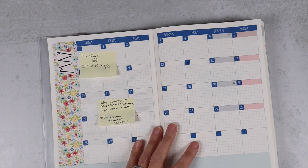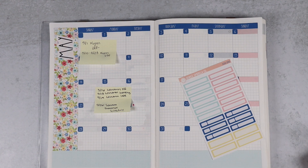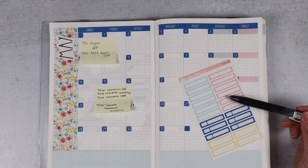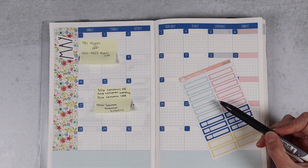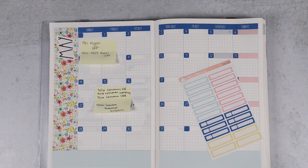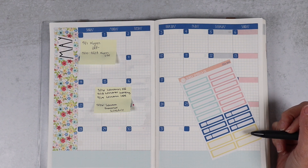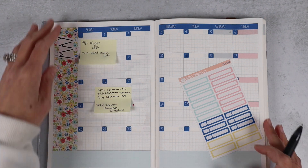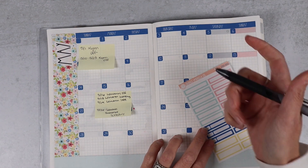Okay, so we got the dots laid down. Now we need to get the things laid down. Kim has a couple things this month and Luann has a couple things this month. So I think I'll use pink for Kim and aqua for Luann. I'll put my eyelashes in blue, and then we're going to have a trip this month, so I'll probably do that in yellow, and I'll put my birthday in yellow because why not?